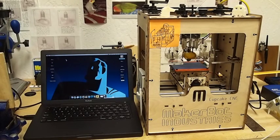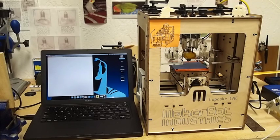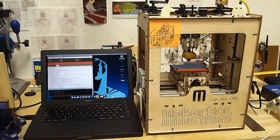So I have it all connected up, and today we're going to print out a little keychain that says LMS that I did, and it's for my cousin.